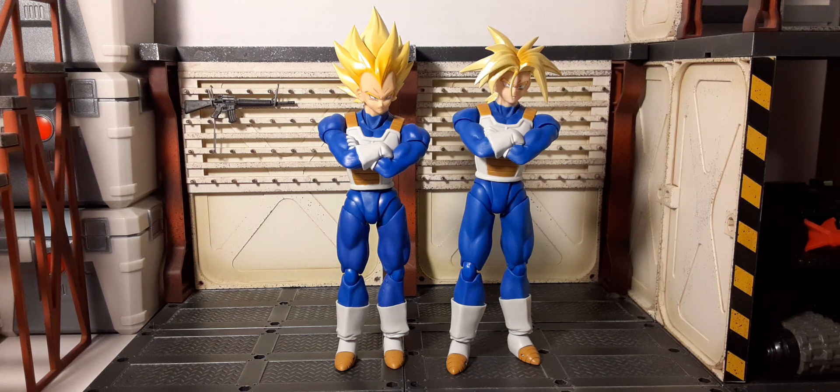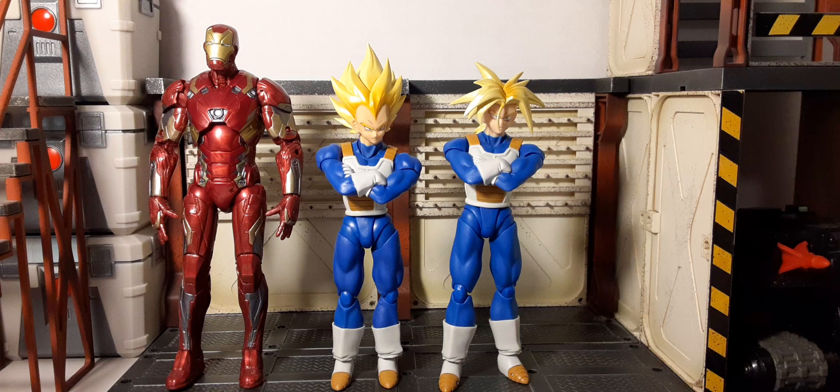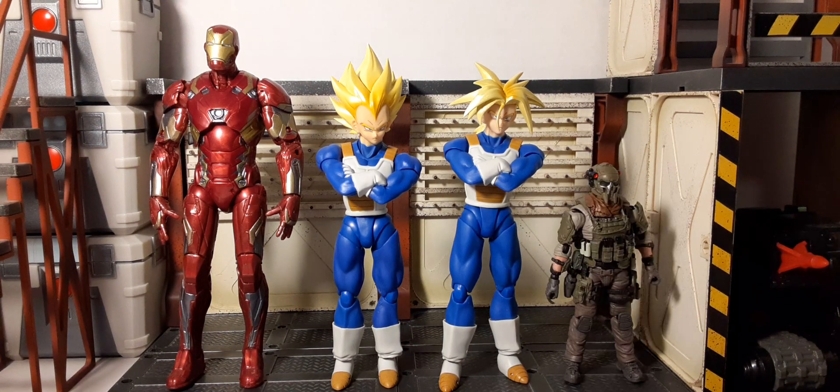You shouldn't be getting scalped for these. As for how they scale — here's Mutt Junkyard from the G.I. Joe Classified line. They're about five inches tall, so about six inches with Vegeta's hair on top. You could probably get away with using them alongside your G.I. Joe Classifieds for a team-up. Here's a Marvel Legends Iron Man for comparison, and a 1:18 scale figure from Joy Toy. They sit kind of between your six-inch and four-inch figures.